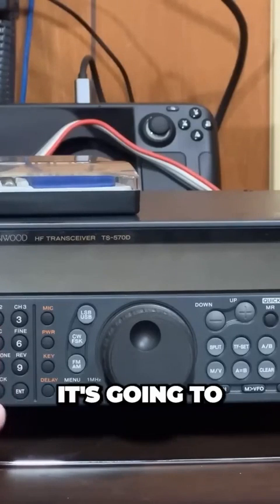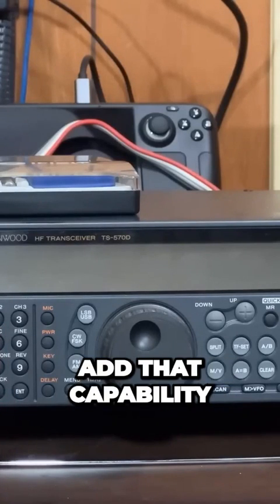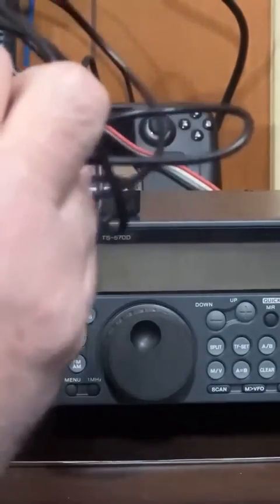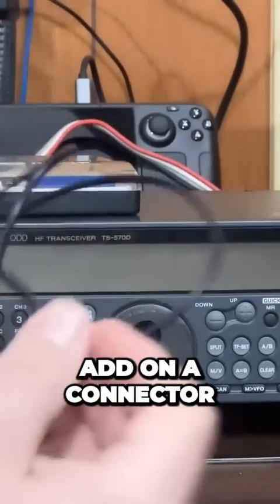However, on this radio it's going to be fairly easy to add that capability. So what we're going to do today — and I'll change cameras when we do it — is we're going to add on a connector.